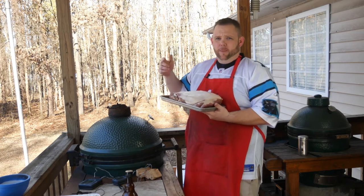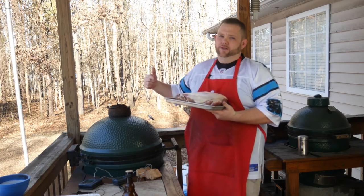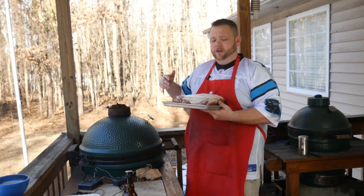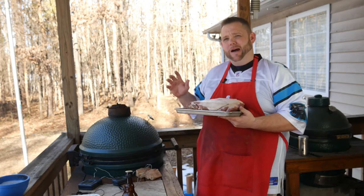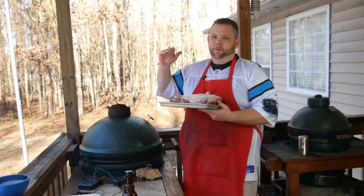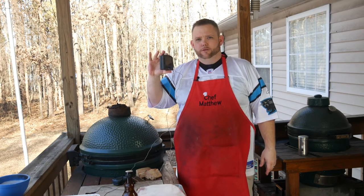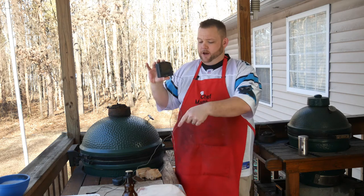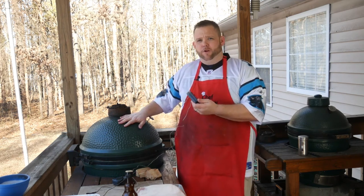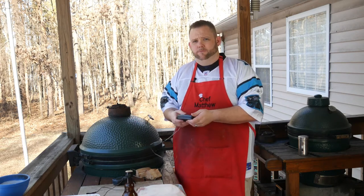We have an eight-pound Boston butt that we're going to put on the Big Green Egg. We're going to run this kind of hot — I'm running behind today, y'all — about 325-ish, and we're hoping about an hour a pound give or take. I might ramp it up to about 350 later on. I'll be using the ThermaWorks Smoke to monitor the temperature of not only the butt, but also my pit temperature on the Big Green Egg. This is going to be good, y'all.